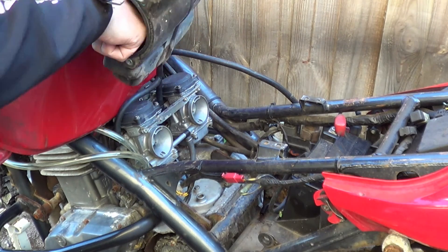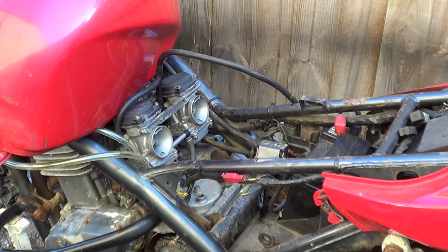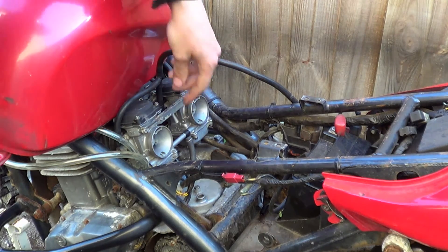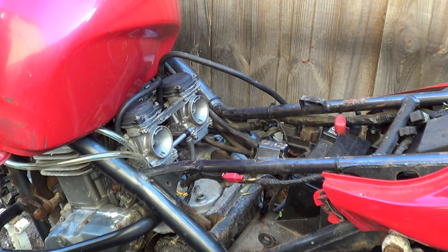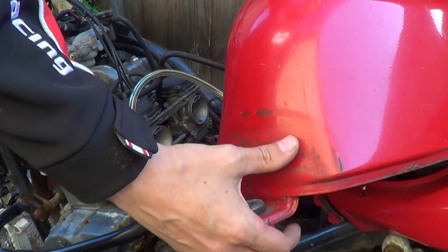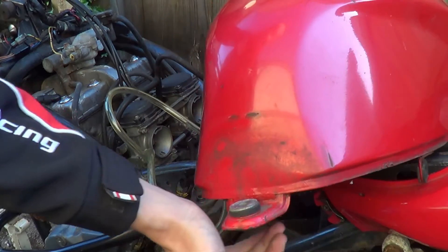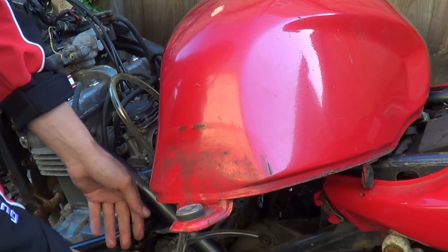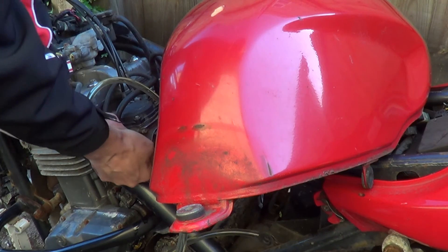I've got a tiny bit of residue — no, that's fuel — in the bottom of the air box. It's not nice clean and fresh, which is actually a good sign because it means fresh fuel isn't being spat back out of the carbs. Next thing is to disconnect the tank, which is a bit of a pain. Drop the tank down — you're going to pull a fuel line off with it, it's got some residual fuel in it.